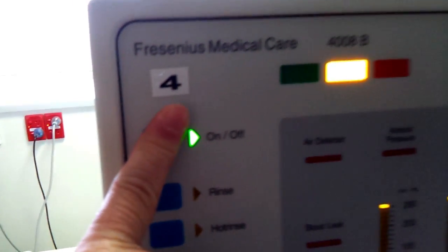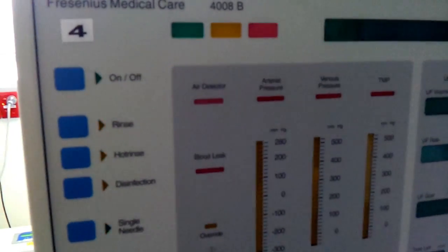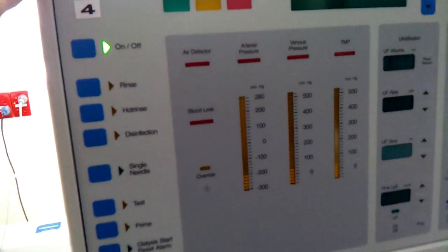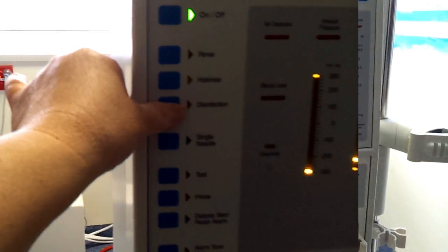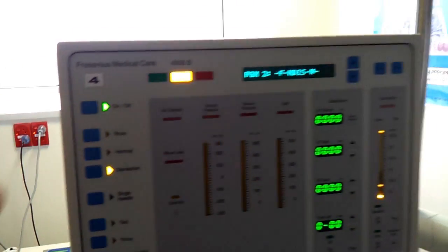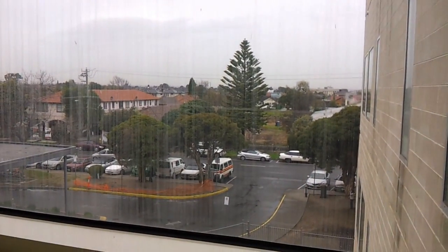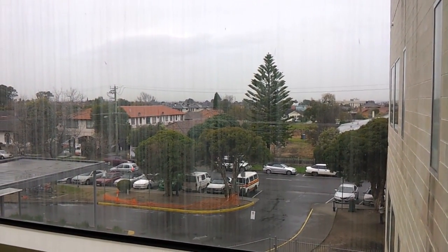Turn off the dialysis machine, then turn it back on and perform the hot disinfection. Once your machine has passed its hot disinfection, you are ready to continue with dialysis, followed by a T1 test.